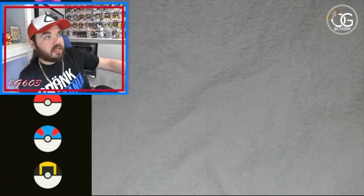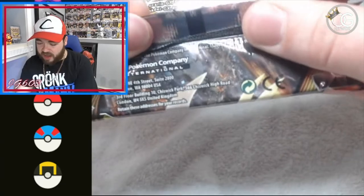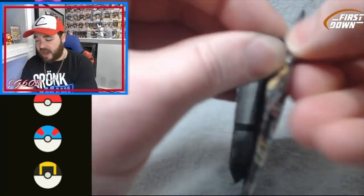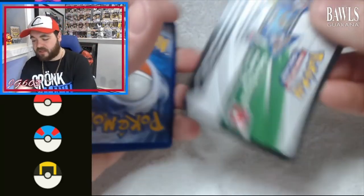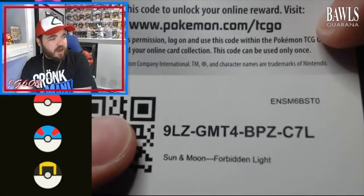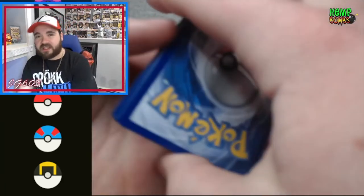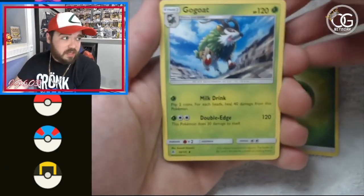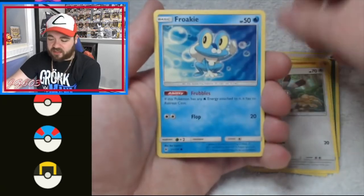I believe one, two, three remaining booster packs. Forbidden Light — great set as well, very sought after, 2019, a little more recent Sun and Moon era. I just love the chance of opening stuff I don't really get to open normally. Speaking of which, that brings me back to what I was talking about — the Knockout Collection boxes. We opened up some of the new Knockout Collection you can find online and in your local pharmacies — yes, Walgreens, CVS. Check them out if you're in need of some Pokémon cards, though you gotta ask around sometimes.